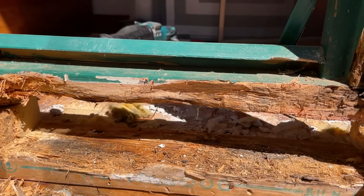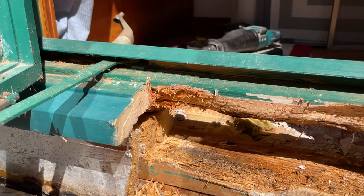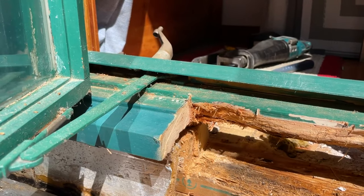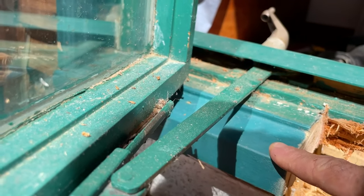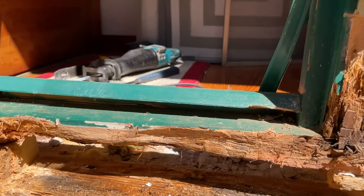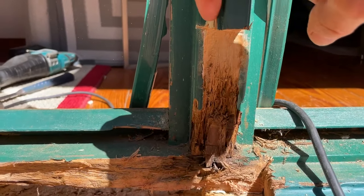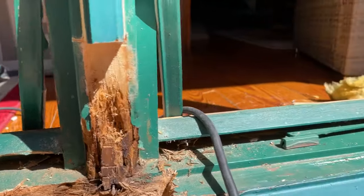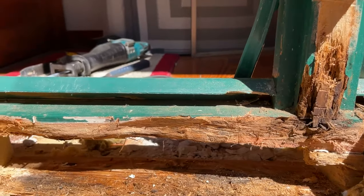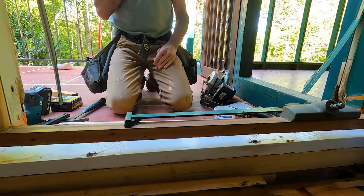It leaked and continued to leak and rotted. We're going to try to replace what we can - not all of it. We'll put some fiberglass epoxy in there to try to stop the rot, and then cut a new piece. I'll probably take this cracked piece out right here - looks like somebody stepped on it. I'm going to have to recreate this shape right here for this one, and that one, and another one down the way - there's three of them.